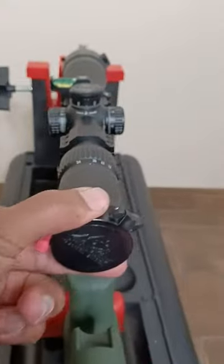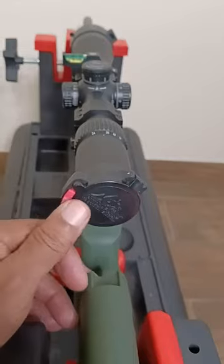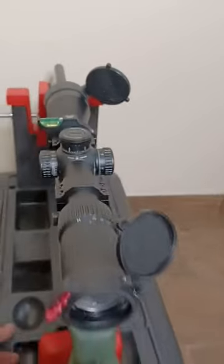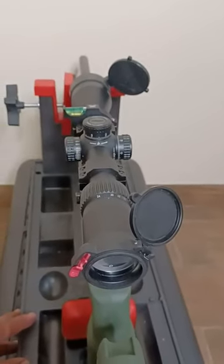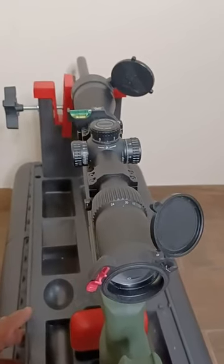These fit very tightly onto the bells. To deploy the ocular, push the button and it pops open; for the objective, push open. Very easy to use, very secure on the bell — great upgrade for the scope.